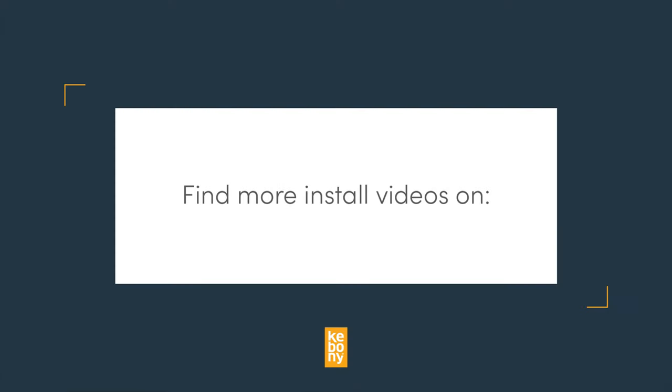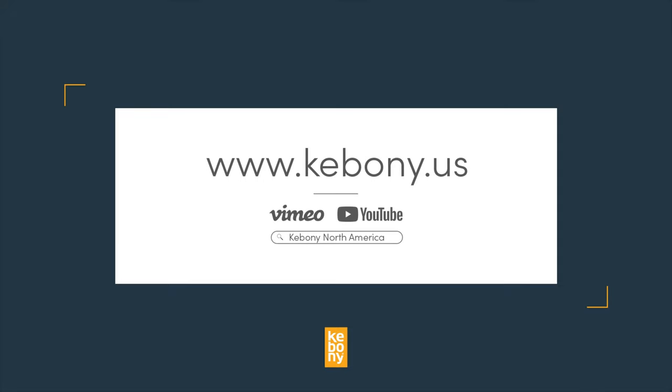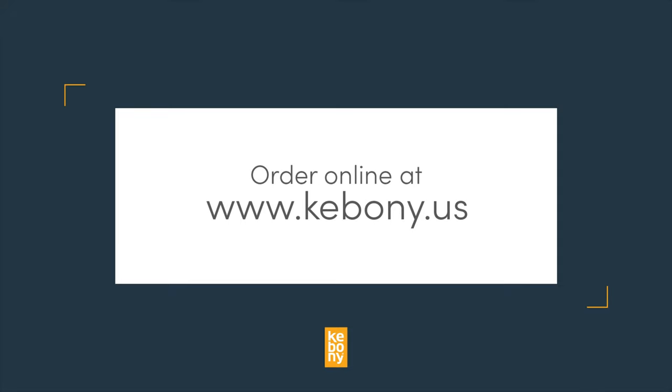For more installation guidelines and steps, you can go to our website or video channels. If you haven't already, you can order Kebany decking and fasteners direct from Kebany online. Enjoy your new deck!